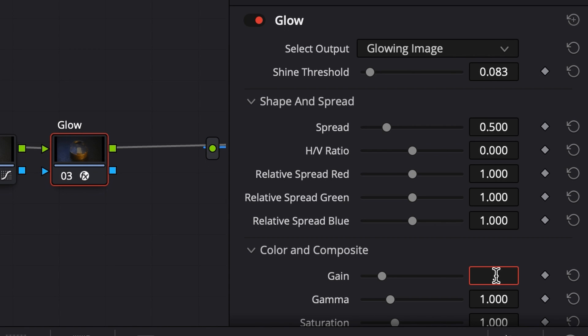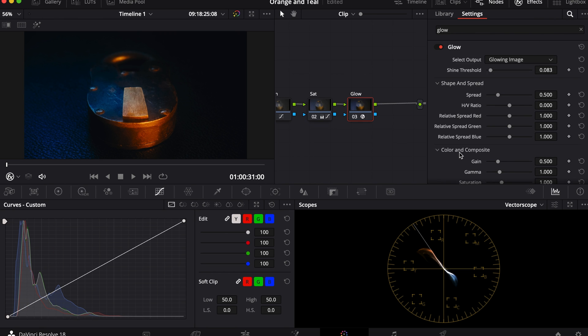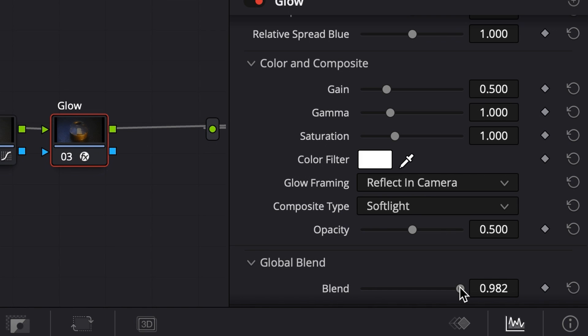Then I'll turn the spread up to 0.5 to create a soft look. I'll go back and adjust the contrast to make it a little more punchy. I'll adjust the blend on the glow so it's not as harsh. I'll still keep it a little high to make it a little more stylized.